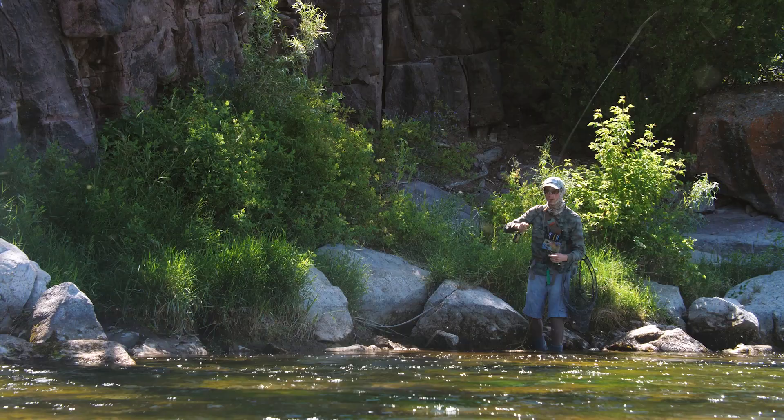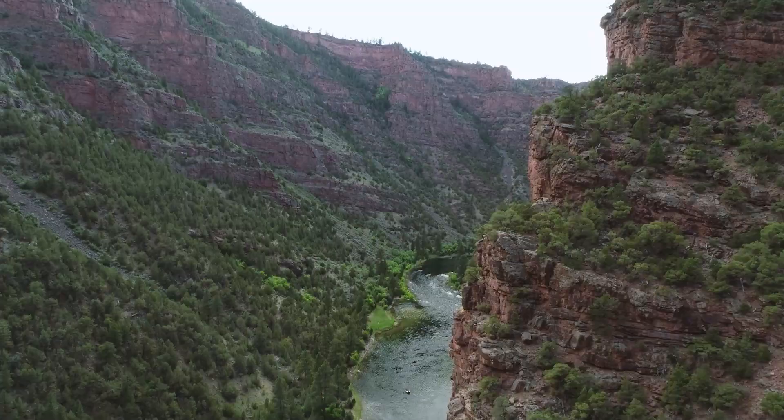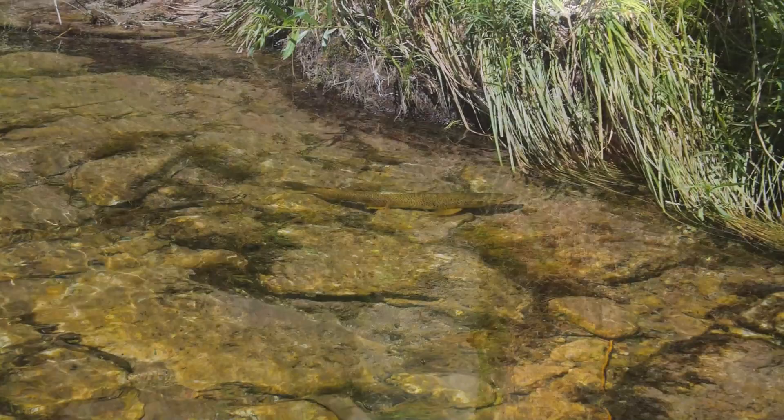Fishing an extra long delicate dry fly leader definitely has some advantages, but it also comes with some challenges. And when I say long, I mean over 20 feet — that's over twice the length of a normal fly rod. However, some rivers and some fish require a much more delicate and difficult presentation in order to catch them, and that's where this long leader comes into play.